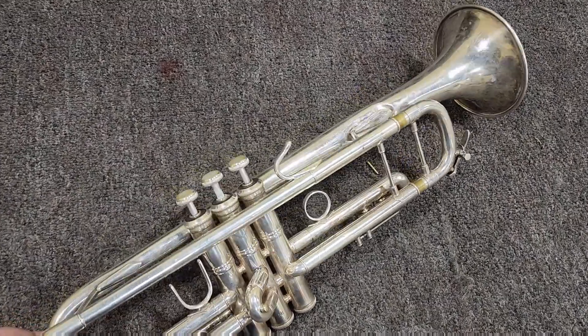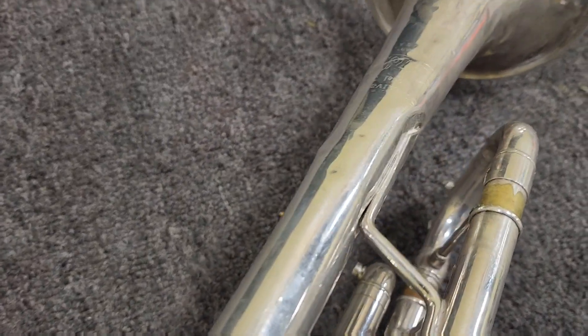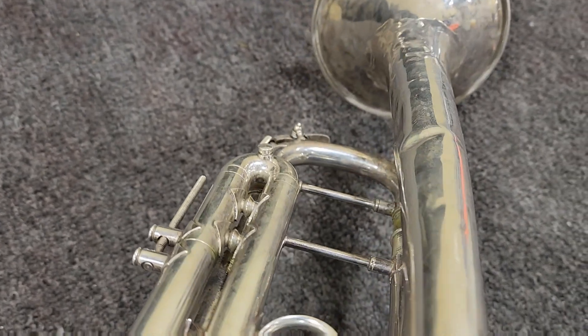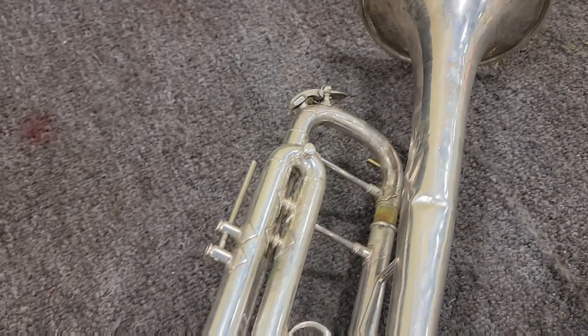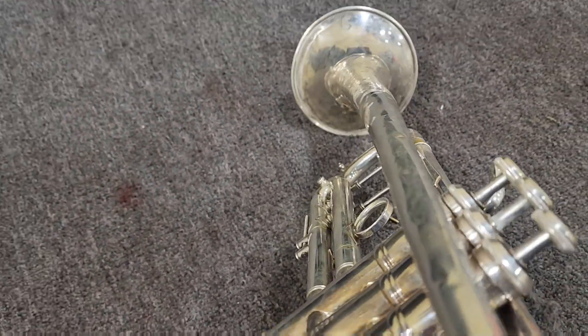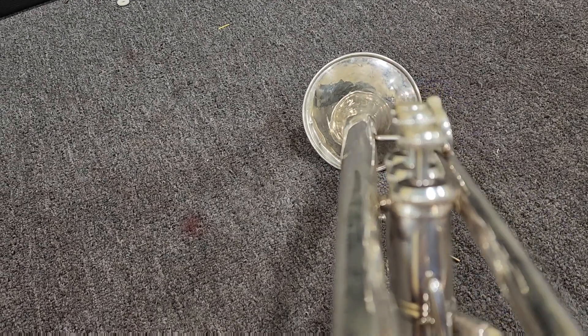Today we're working on a 1993 or 1994 Bach Strad 37 with a 25 lead pipe, just the standard configuration. You can see how the bell is bent downward and inward here — it's been rode hard and put away wet. We also have a bent lead pipe that you're about to see.